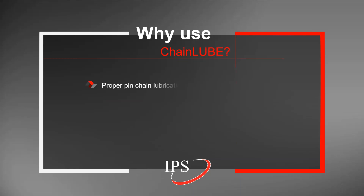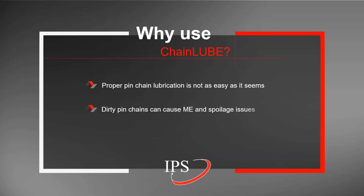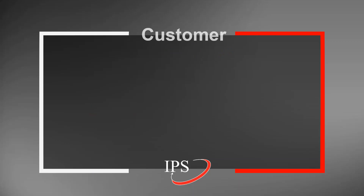Why was the chain lube designed to begin with? It's important to point out that proper pen chain lubrication is not as easy as it seems. It is important to lubricate the chain enough so that pen chain life is nice and long, but if the pen chain is overly lubricated, it can result in metal exposure issues because of lubrication either falling off of the chain or built-up lubrication and dirty pen chains, things falling into the can and causing metal exposure issues.